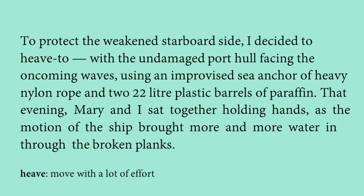He used the undamaged port hull facing the oncoming waves, along with an improvised sea anchor made of heavy nylon rope and 22-litre plastic barrels of paraffin. Using this setup, he decided to stop the boat for a while.